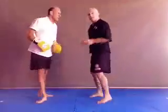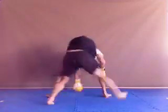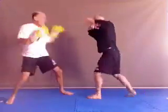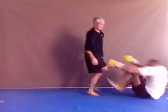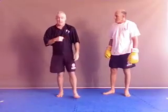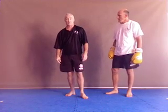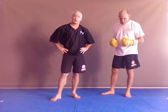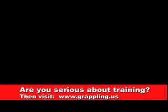Putting all of that together, here's what it looks like. There you go — a couple of easy tips on how to cover that distance in a pretty safe way and enter from standing up to clinch and taking the guy down. Hope it helps you. If you're looking for any more detailed work, particularly on grappling, or our complete grappling curriculum, visit our site at www.grappling.us.